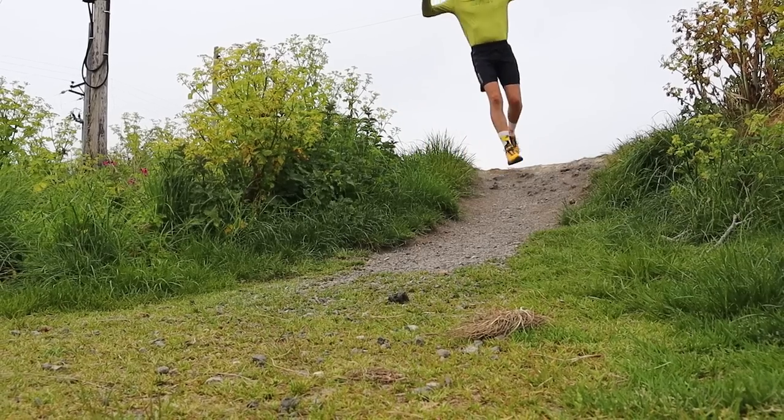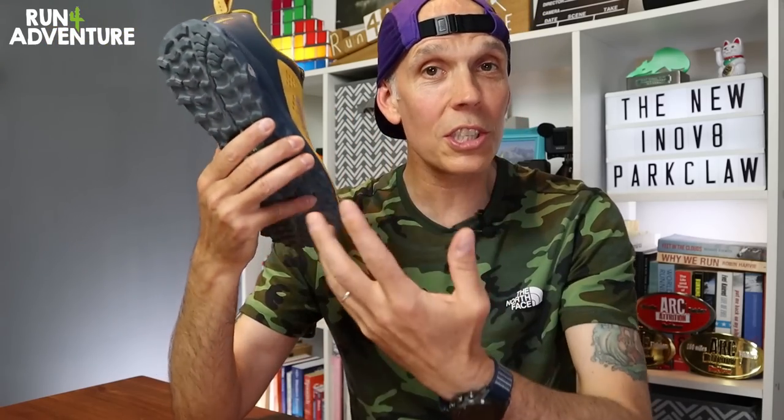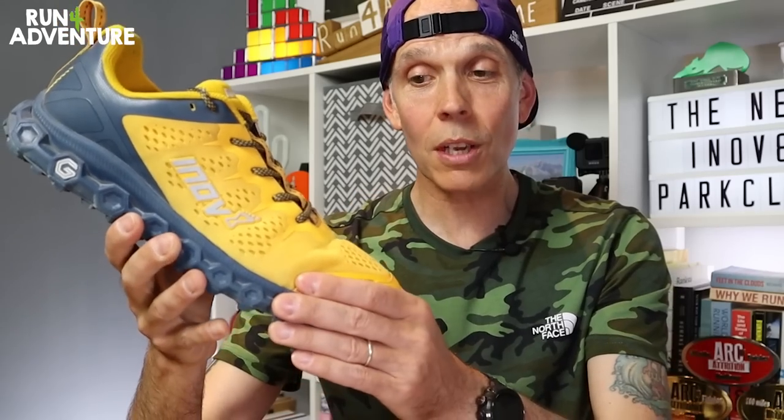So there you have it — the brand new road-to-trail shoe from Inov8, with the key changes and construction details covered. I've put a good 45 miles into the shoe on a big mix of terrain, so let's go through and highlight the standout features, and also see if there's anything that could be slightly tweaked or improved in the future.